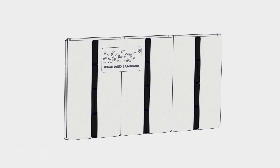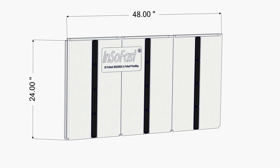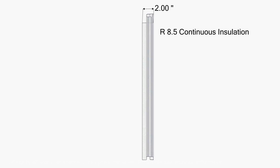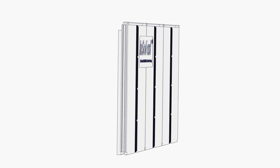UX 2.0 is a feature-rich insulation panel. It is 24 inches high by 48 inches wide, with a narrow 2-inch thick profile that delivers an R8.5 continuous insulation.